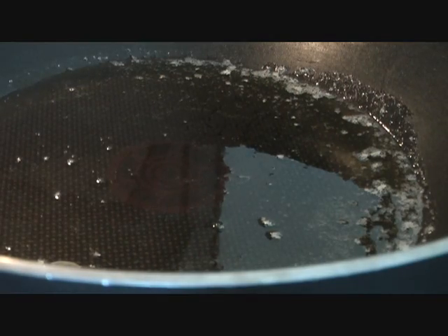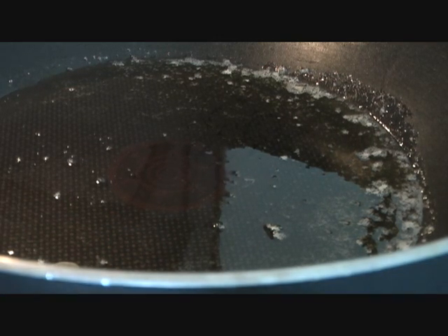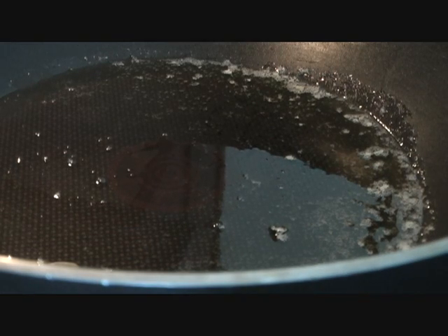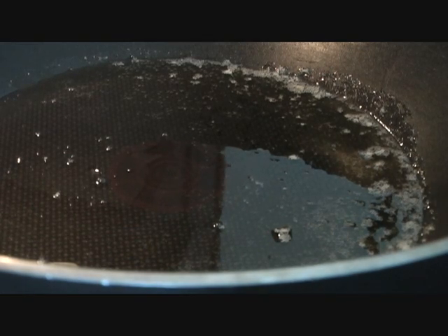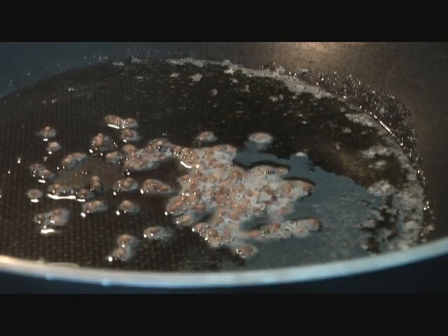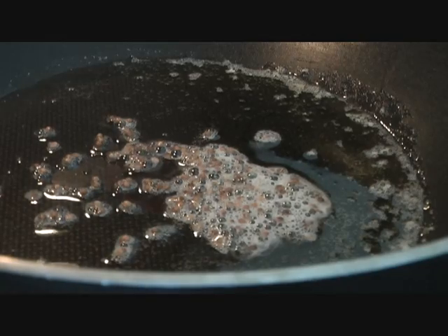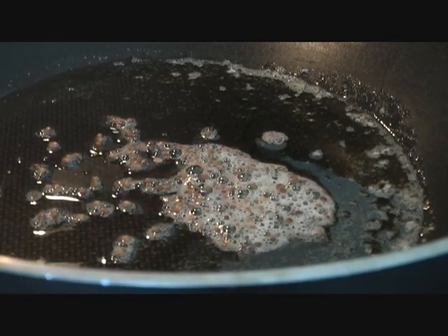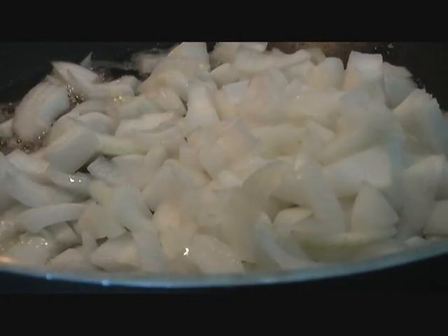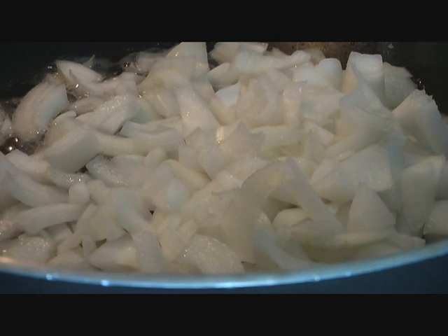It's a good idea to get your sauce ready while your chicken is cooking, so that the chicken doesn't have to stand for too long and can still retain its moisture. In our melted butter we are adding one teaspoon of coriander seeds — that's dhania — which lends a very nice flavor to our butter chicken. Then I'm adding two small chopped onions and we're going to sauté and caramelize them.